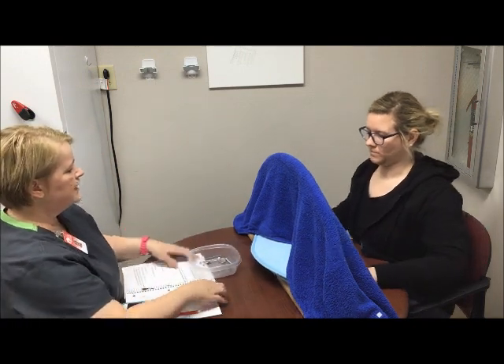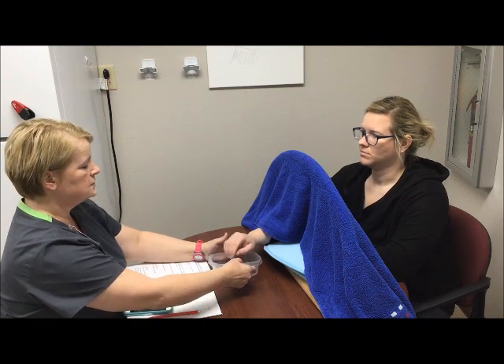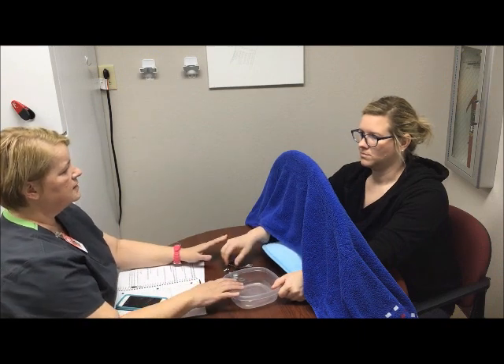Okay, now the second part of our test is that you get to do this again, but you won't be able to see. What I need for you to do now is put your right hand through underneath the towel — here's the container. We're going to start with your right hand first so you can feel where everything is, and I'll keep it close by. We're going to do the same exact test again, but this time you're not going to be able to see. Now with your left hand, will you bring it through and hold on to the container so you know where it is at all times. Again, you're picking up one thing at a time and putting it in the container, and we're going to time this as well.